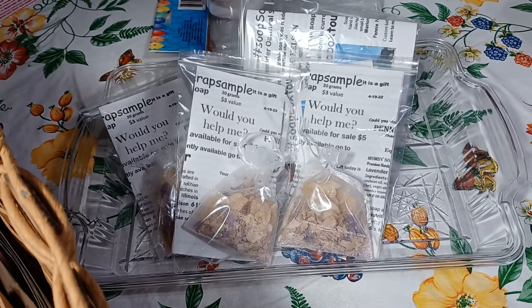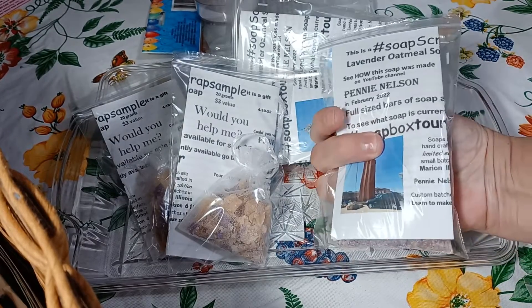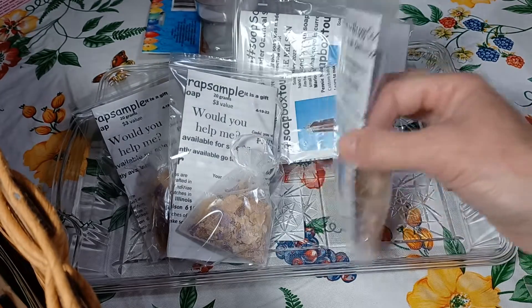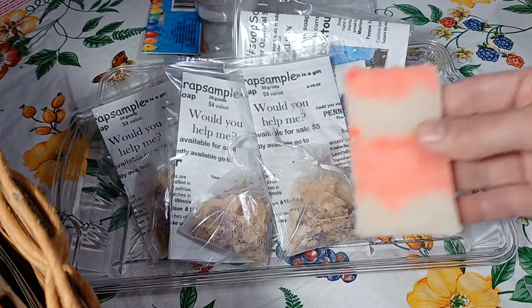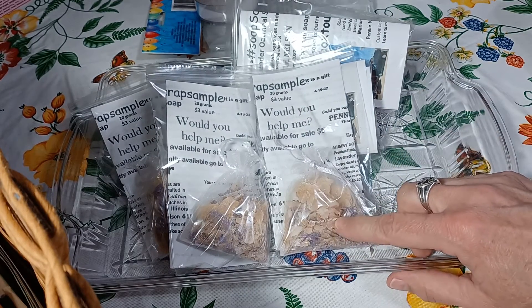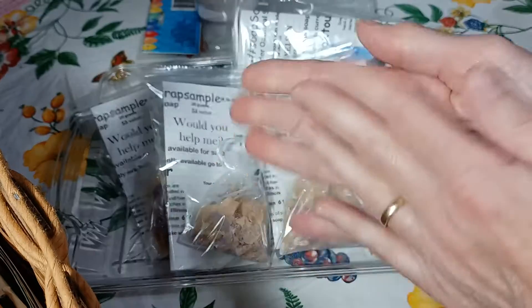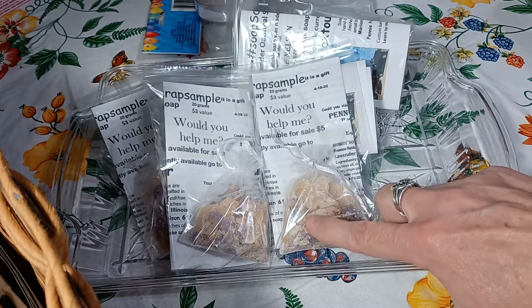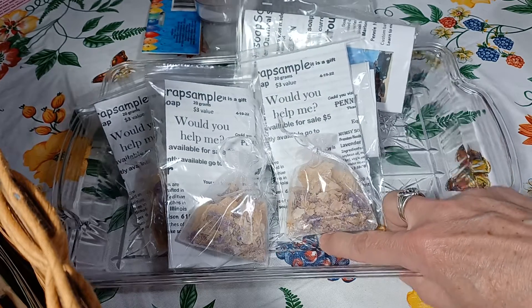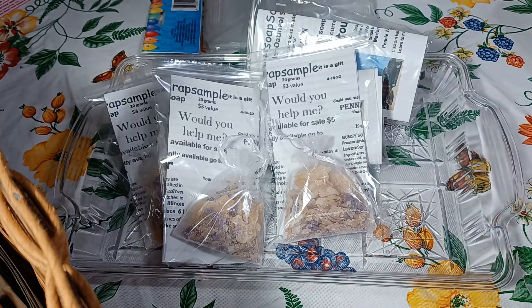We are working on soap scrap samples which my mom has packaged for me, and maybe you received one of these soap scrap samples or something like this. How you use the soap scrap sample is you put the whole thing under the water and you wash your hands with it. It makes a great lather and then you keep it on the side of your sink. You want to keep it a little dry. When you're done you can just pitch it.